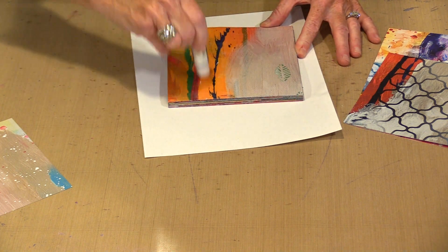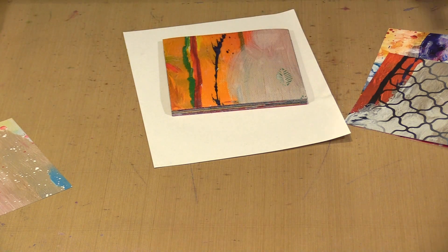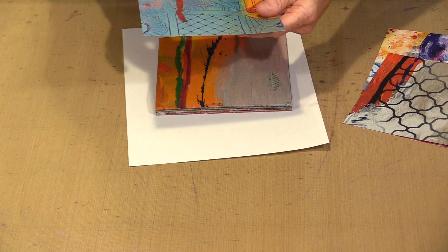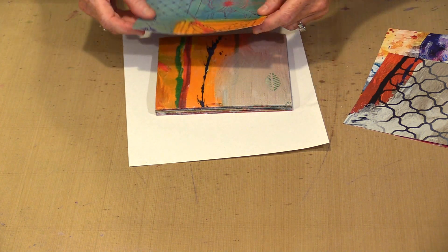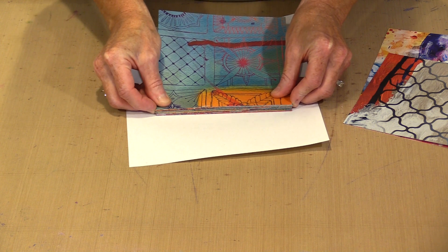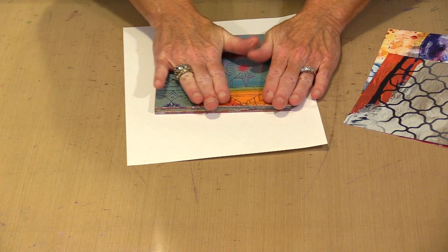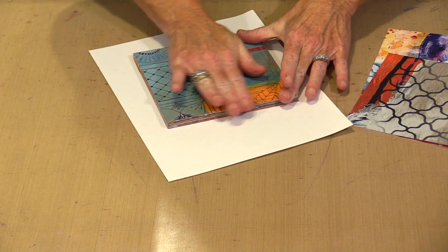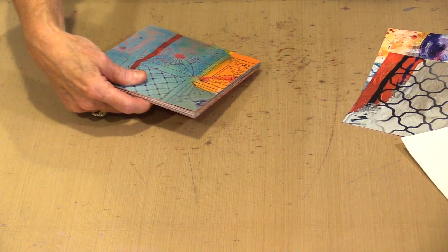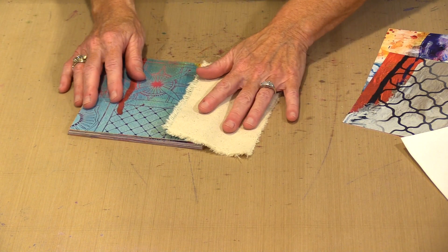As always, there will be links to the products down below, and everything is eligible for a 15% off every day discount, so keep that in mind as you shop. Now, everything is done but covering the spine. All I am going to do is use some canvas — I tore a piece that kind of fits.